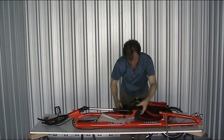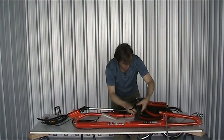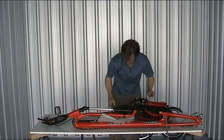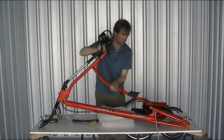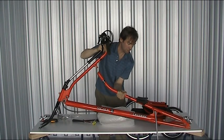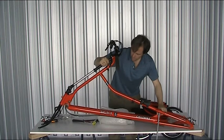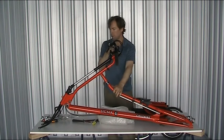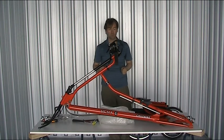You'll probably notice that's pointing the wrong way. From here, we're very close to having a complete triangle. This is the last member — if I lift that up, suddenly you see the bike shape emerge. Slide that down onto there, and this will drop into there like that. And there's your complete frame. All that remains with this frame is to put the wheels in, put the seat on, and hook up the cranking pedals.